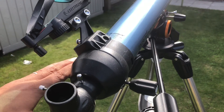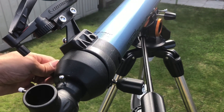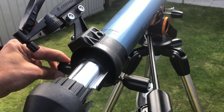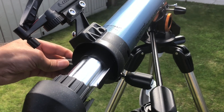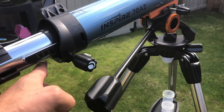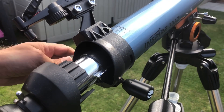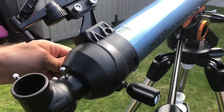When you've found your target, the focusers on either side of the telescope let you get a sharp image — both sides have the same function. Bear in mind that below the tube there's grease to allow it to move freely, so when you're not using the telescope make sure to close it up to prevent the grease from drying out.